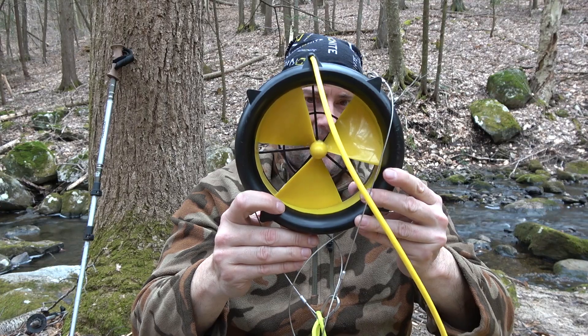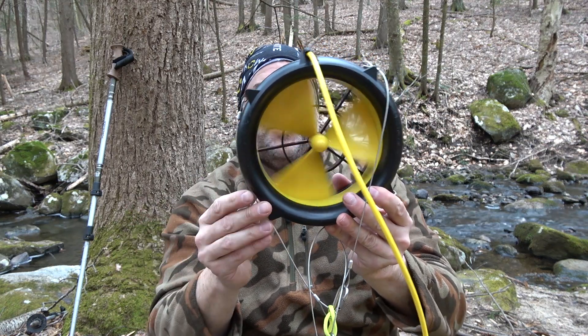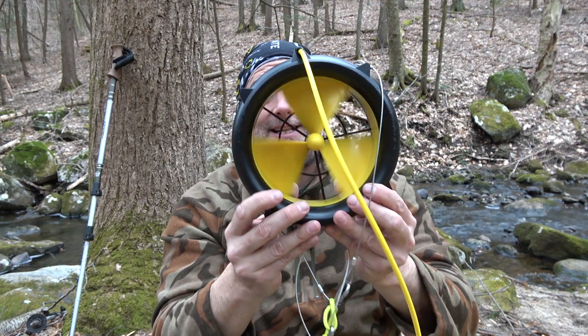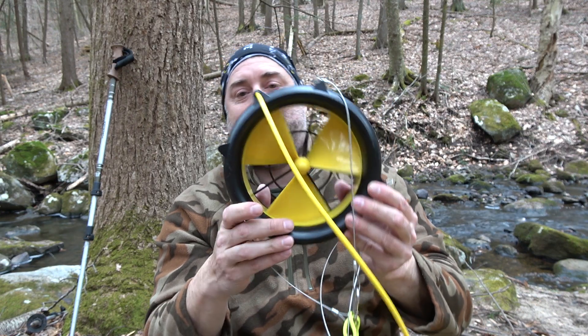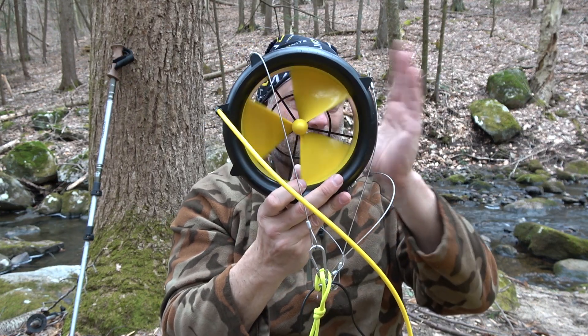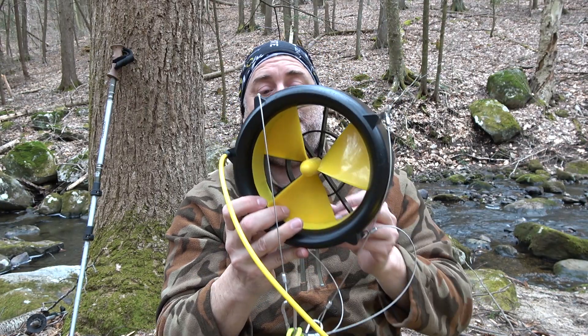The water lily did just fine in its testing. I didn't have enough wind in a constant direction to test how it charges in the wind. Personally I think this is a turbine, not a windmill, so my recommendation is to use the water application more so than the wind application — that's just my opinion.